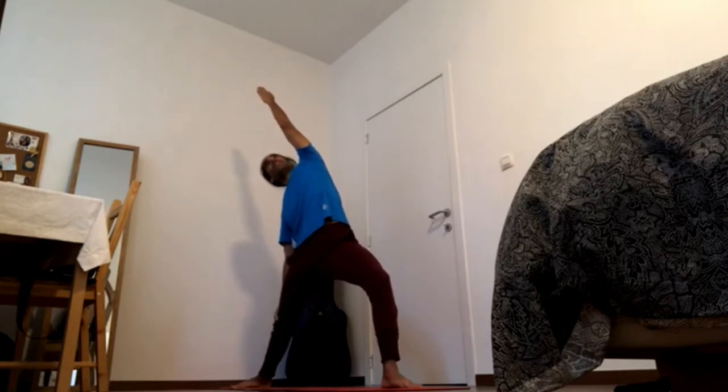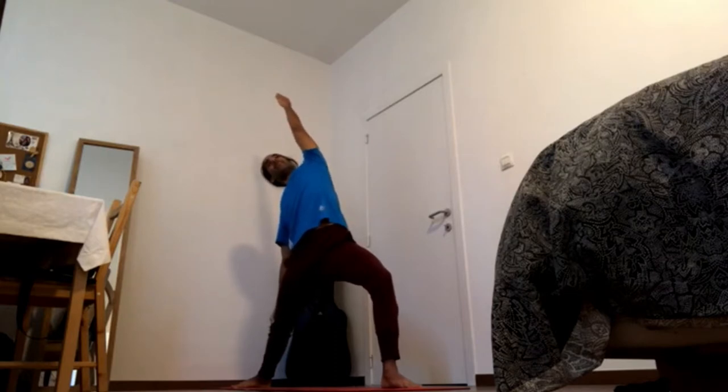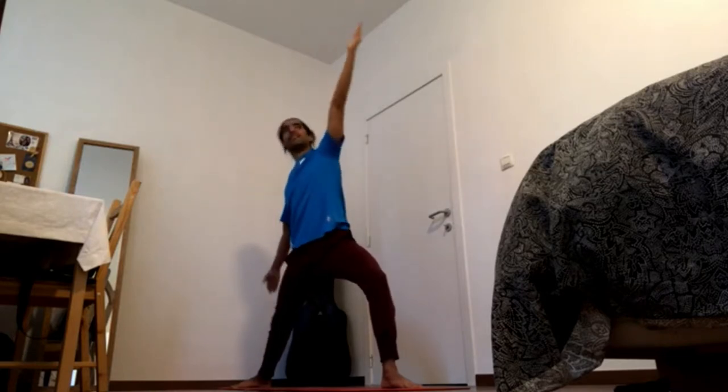Stay here. Press feet down, press the front heel down to pick up the right knee, navel in and up, chest up. Inhale to the right chest, right shoulder. Exhale, shoulder blades back and down, relax the head. Inhale back to center, gaze forward.